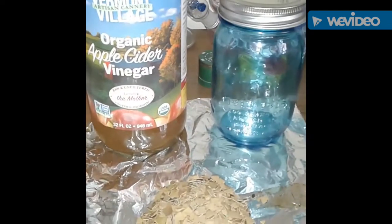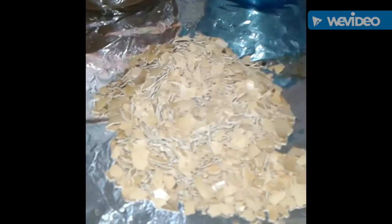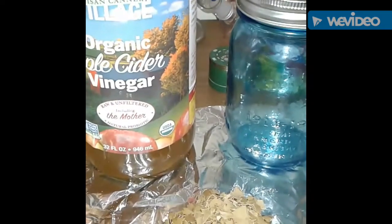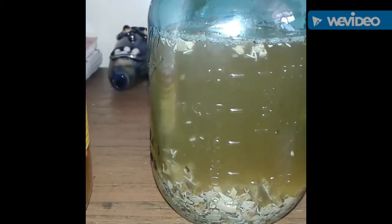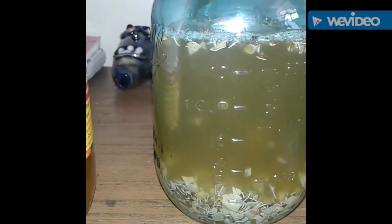What's good, Grow Tube? Organic Grow Life here with a real quick update. We're just going to be displaying the first step in making our WCA — water-soluble calcium. It's a natural Korean natural farming technique.